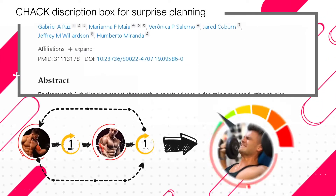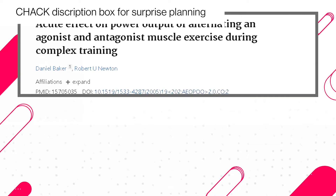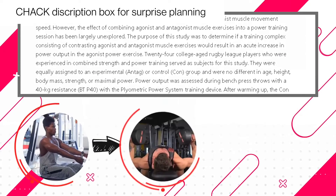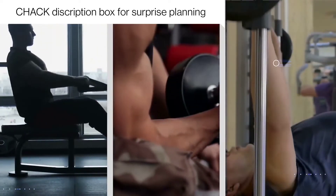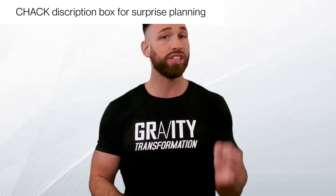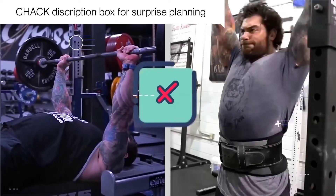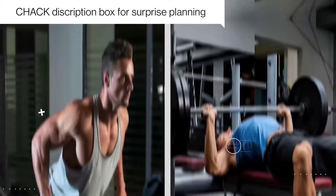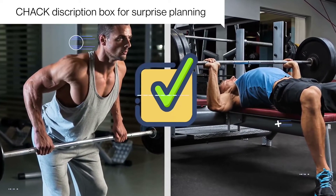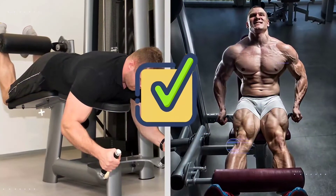Doing two tricep exercises in a row would definitely interfere with your performance, but by working opposing muscle groups for every other set, you're able to start each set fresh. Not only do staggered sets save you time, but research shows they may actually help boost your gains and work capacity compared to straight sets. For example, studies show that performing rows before chest exercises increased power output, and performing rows after bench press improved performance on both exercises. Good examples of exercises to combine include bent over rows and bench press, pull-ups and overhead press, bicep curls and tricep extensions, and leg extensions combined with leg curls.